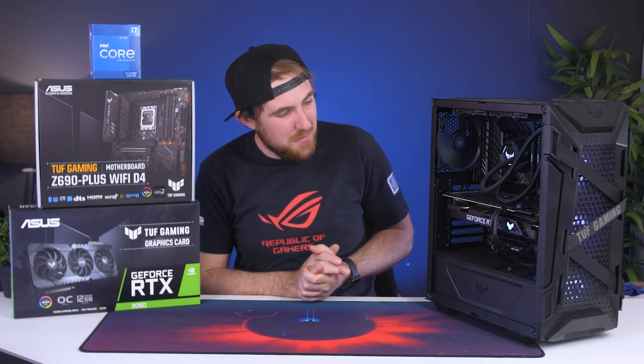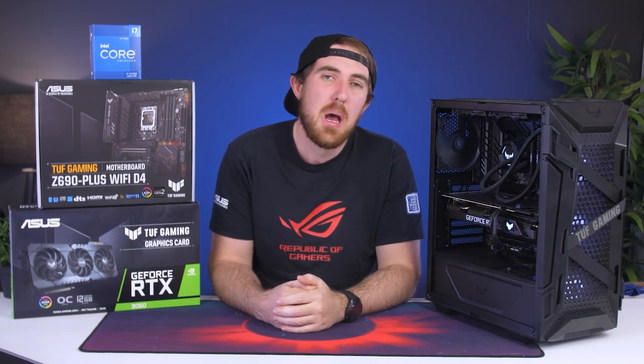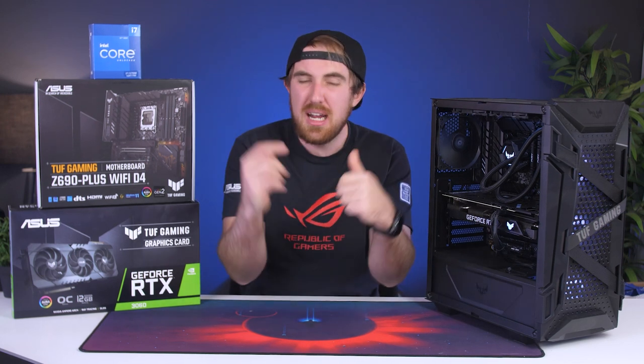That's pretty much it for our build video of the $1,700 or 35,000 rand i7-12700K and RTX 3060 system. I do hope you guys enjoyed it — if you did, please like, subscribe, and comment as always. A big shout out to Asus for Africa for sending over all of the parts. If you want to get any of the parts for yourself, the links will be in the description below. If you have any recommendations for a different build you want me to do, a comparison, or any other ideas, let me know in the comments below. Thanks for watching, and we'll catch you next time — cheers!